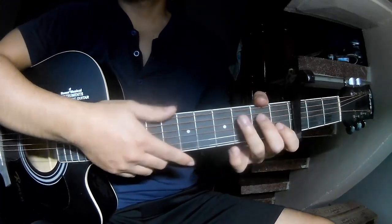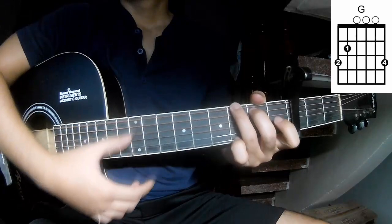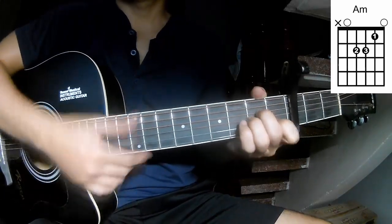We'll see the third frame. The chords of this song are C, G, A, M, N, E, M.